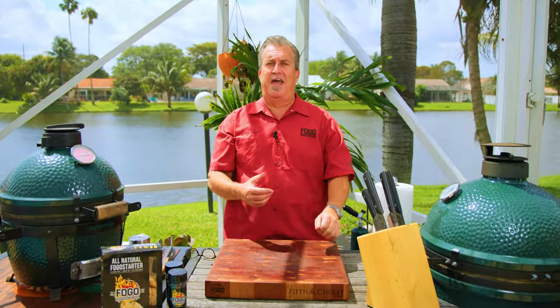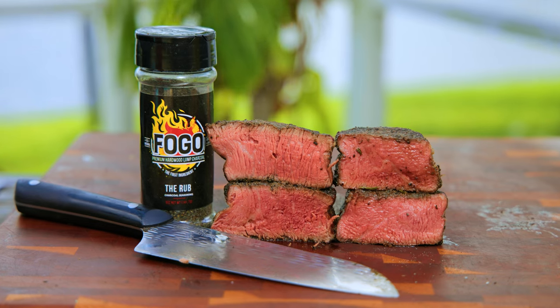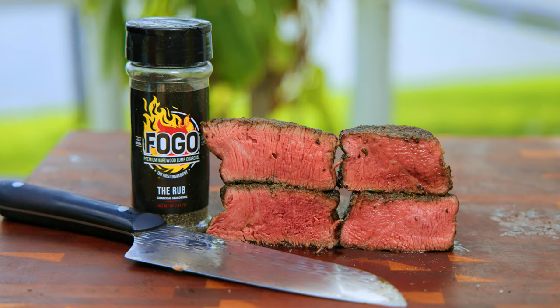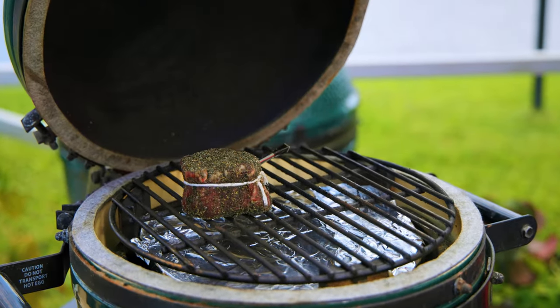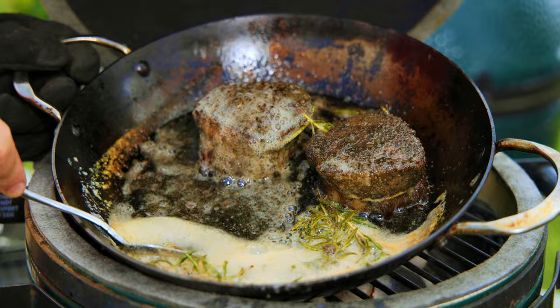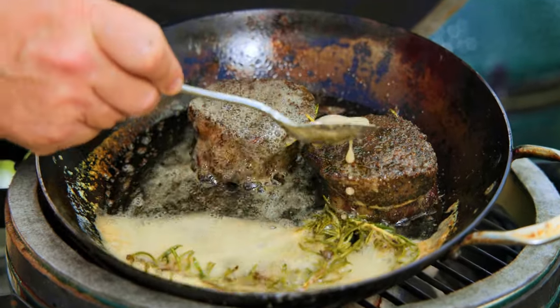Hey everybody, welcome back to another week of the Fogo Life. I'm your host as always, Captain Ron. Today we're going on an epic culinary adventure down the Flavor River. We're gonna make the ultimate steak sandwich. Today's star of the show, this beautiful filet mignon. We're gonna perform a reverse sear technique, ensuring that beautiful edge-to-edge medium rare perfection. But here's the twist — we'll finish it off with a glorious sear in a carbon steel pan, swimming in a pool of butter and aromatic herbs.